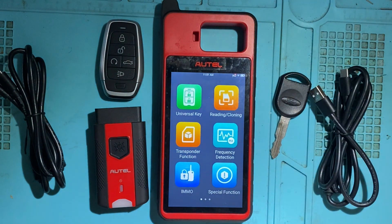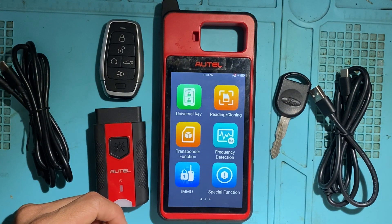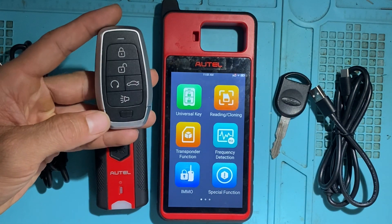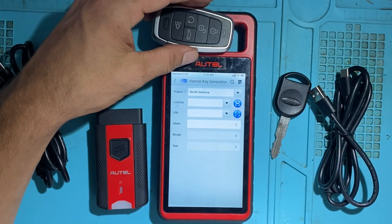Let's take a closer look at the menu. First, in green, we have the Universal Key — that would be to generate the Autel universal smart keys, like this key here. You can take a look at the menu under Universal Key.